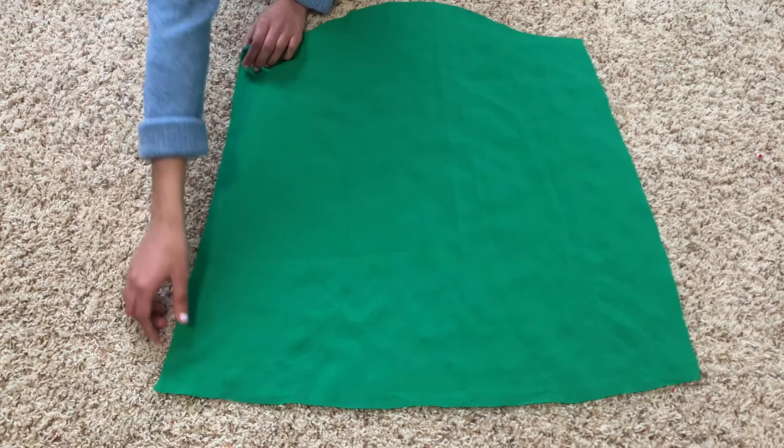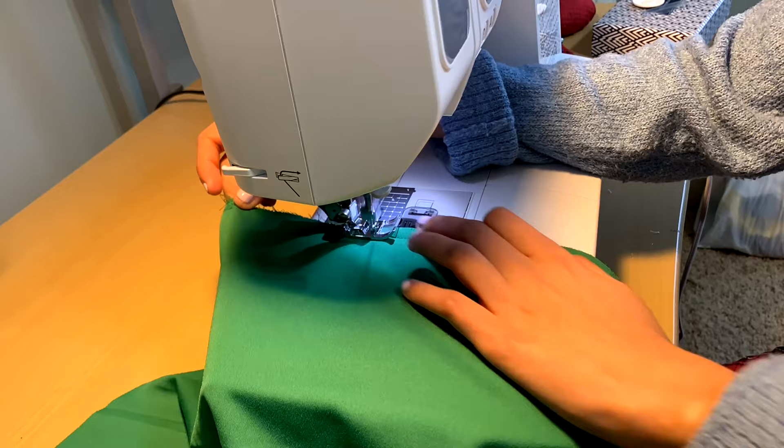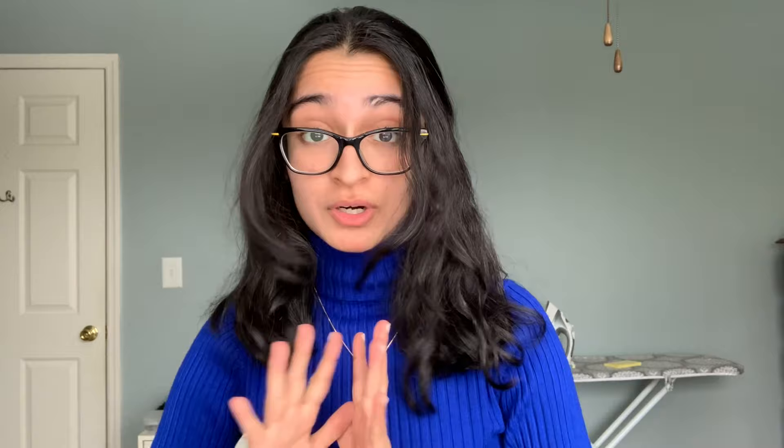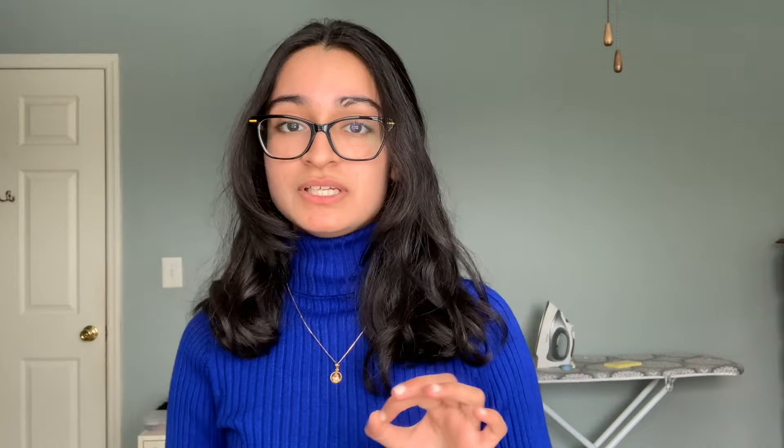Now we move on to the sleeves. For each sleeve, fold it in half right sides together and sew along that seam to create a tube - just like with the shoulder and side seams, use a straight stitch first and then a zigzag stitch over the edge to prevent fraying. Next, sew a basting stitch all across the top of the sleeve. We need this because we have a giant sleeve and a medium-sized armhole - we need to gather the top so it fits. Set your machine to the longest stitch length possible and sew a straight stitch across the top with regular seam allowance, leaving tails at both ends to pull and gather.